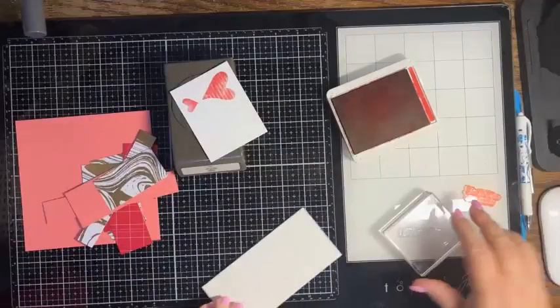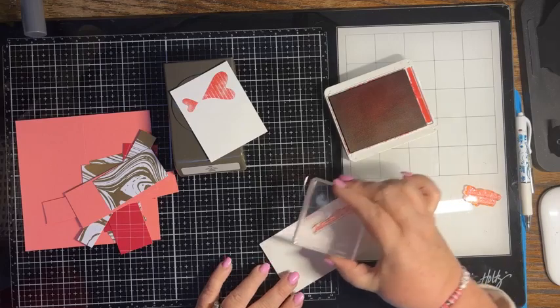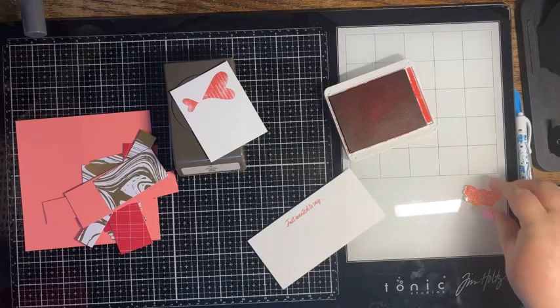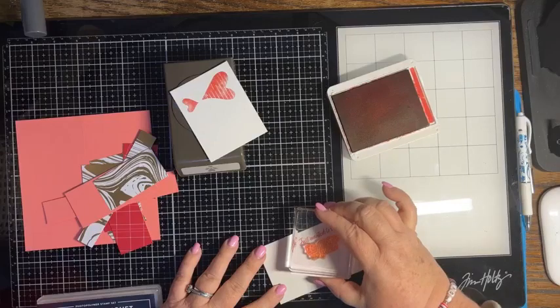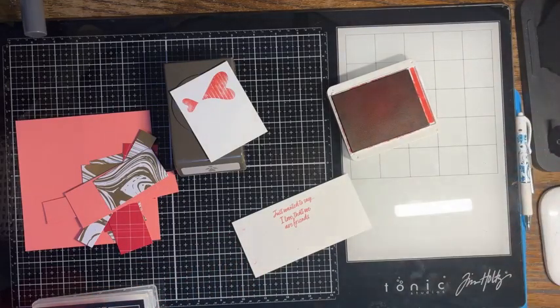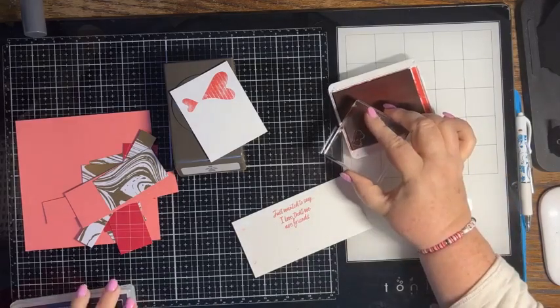So I'm going to put that aside for a moment. Here's our inside piece and I'm going to try to center this in the middle, just like that. And then we're going to put 'just wanted to say, so glad we're friends' — I love that. Oh dang it, I got ink everywhere. Okay, we're going to fix that. It's all okay.